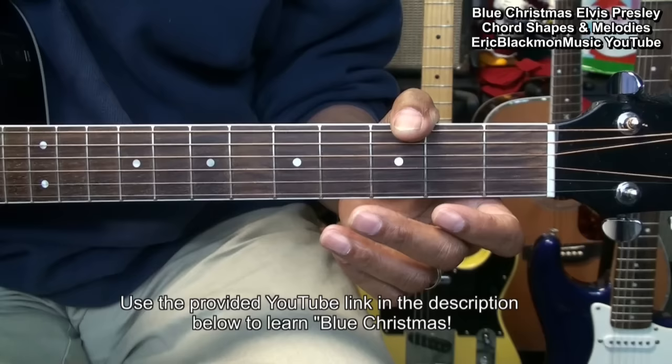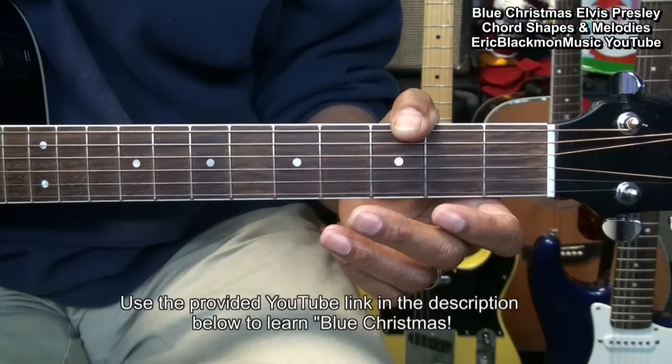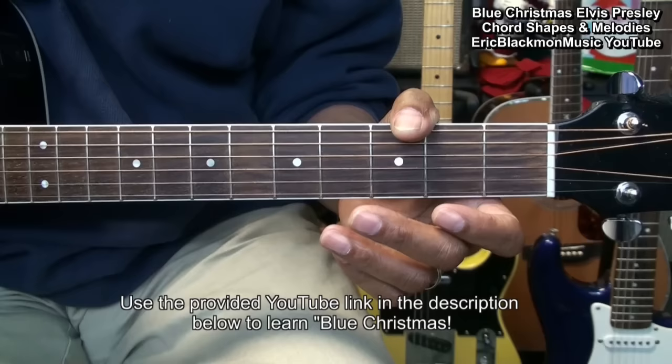Now those are the chords and the parts that we'll need to know to play Blue Christmas by Elvis Presley on acoustic guitar. To learn the song, use the link in the description below this video to go to my Blue Christmas song tutorial. Thanks for stopping by and have a great day.